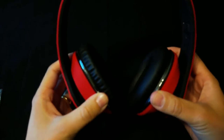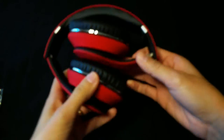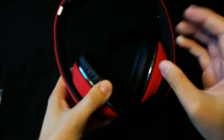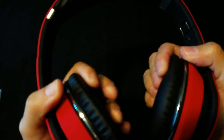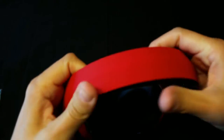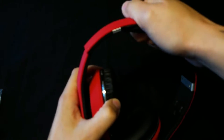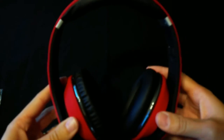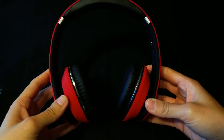The ear cups do adjust a little bit and they do fold in. You have the ear cushion and they're super soft — great feeling to them. You do have the leather cushion up top that has a nice feeling to it, really comfortable. These are legit guys. Look at that color.